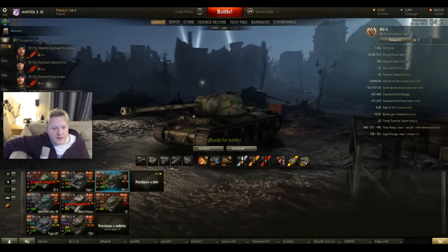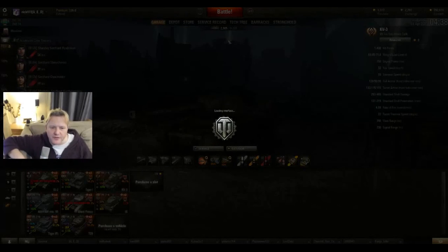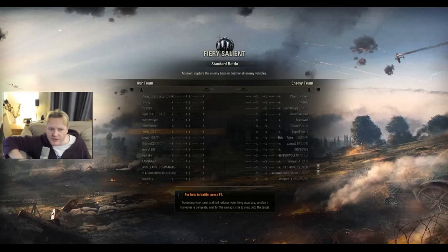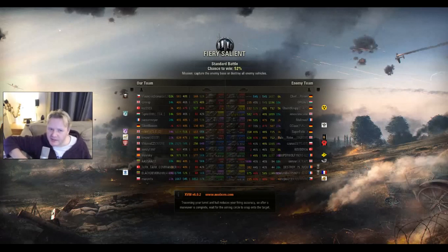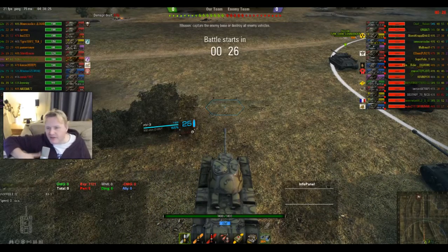I've been retesting this and I find the view range isn't as good as I'd like. So I've put binoculars on to see if that'll make a difference — I've taken the vents off and added binoculars to hopefully improve the long-range sighting, so you're more useful to the team. I've been finding that you just can't spot things and you're taken out by people you can't see. Hopefully it'll help to redress that balance — it'll take longer to aim but you'll actually have things to aim at.